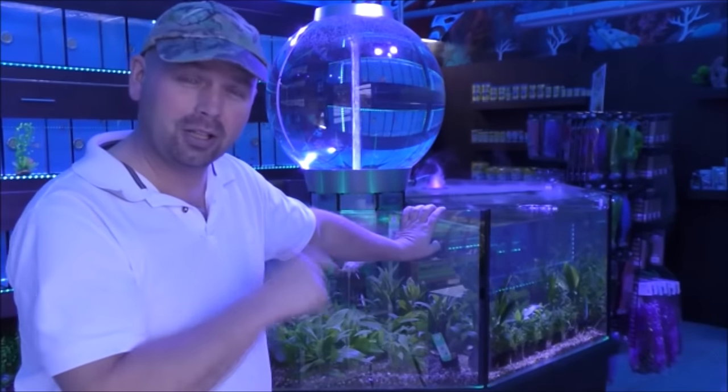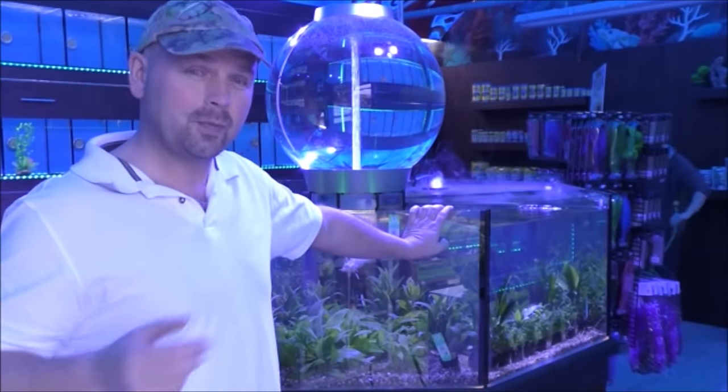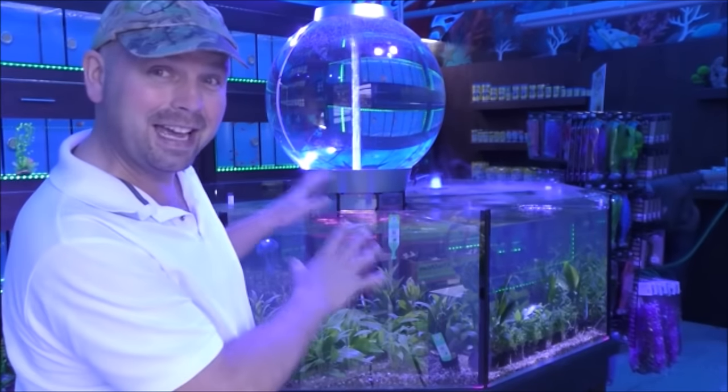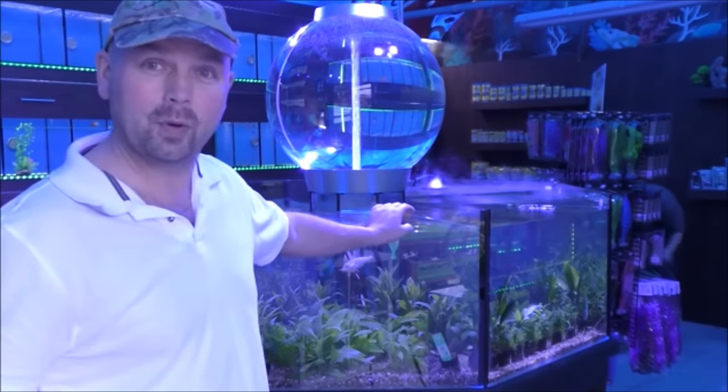Just behind me here we've got a huge octagonal plant tank, and in one of Andy's videos you can actually see this thing being made — it was quite an achievement getting it up and running. But now it's full of plants which are ready for sale.